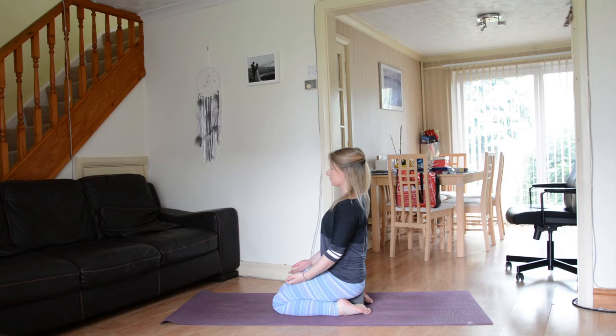Bringing your awareness to your right shoulder, to your left shoulder, to your right bicep, your right tricep, your right elbow, the right forearm, the wrist, the right hand, the palm of the hand.